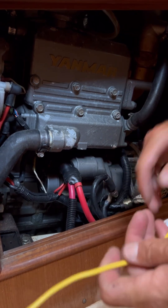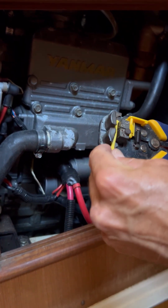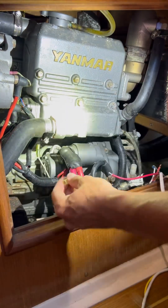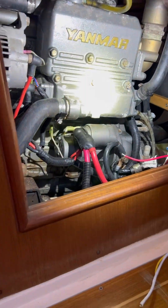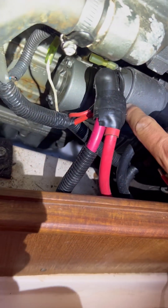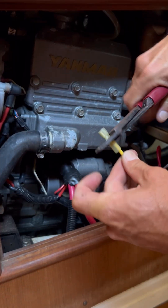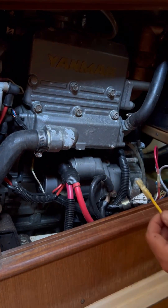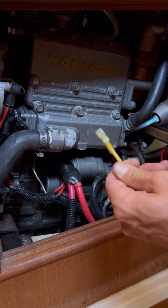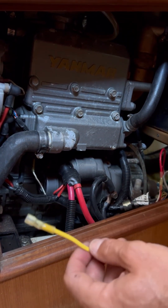We'll go ahead and unsheath our yellow wire here — don't need to do all of it. Some extra protection is always good. Now this spade connector that the yellow wire will be on goes right on here — that little blade right there. All right, just like that, nice little clamp. Give that a check and add some heat. So we've just bypassed the engine harness and all those plugs — that's all we did.